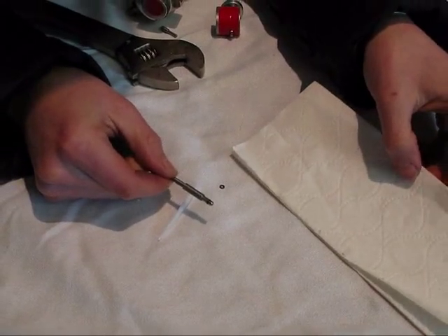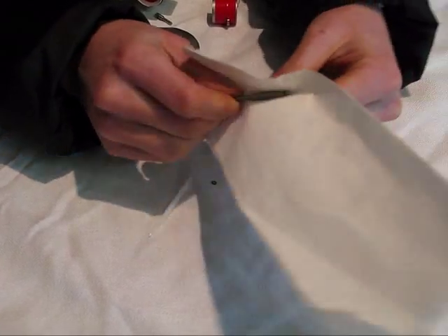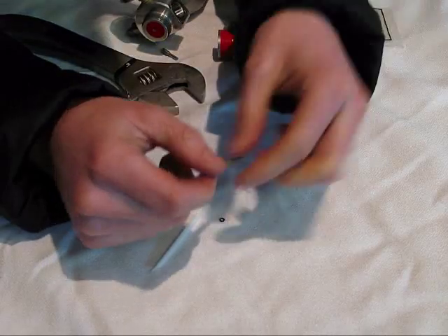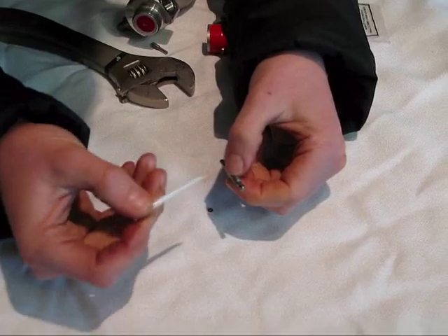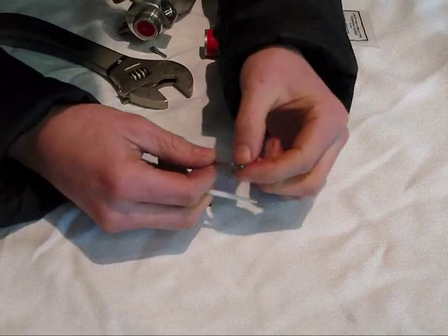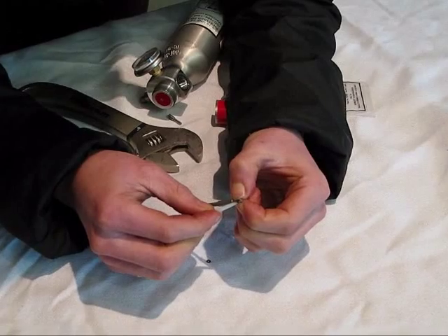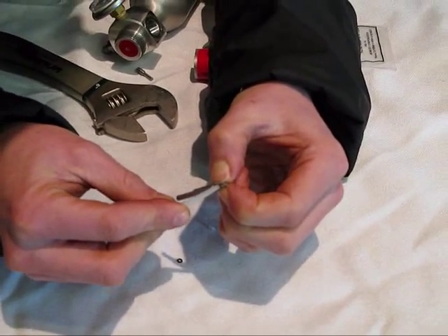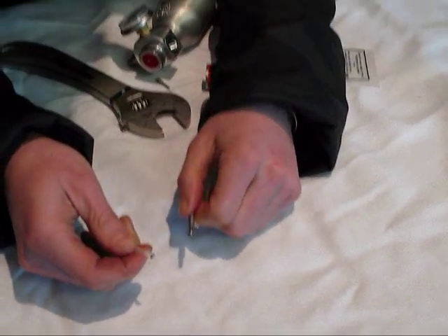Once you've got the piston out, you'll probably want to use a bit of Kleenex or paper towel just to take the grease off so it makes your life easier. Then I'm going to use the little tool that comes with the O-ring kit. I'm going to pinch with my forefinger and thumb to create a little hole, a little space, and stick the pointy end through and take that O-ring off.